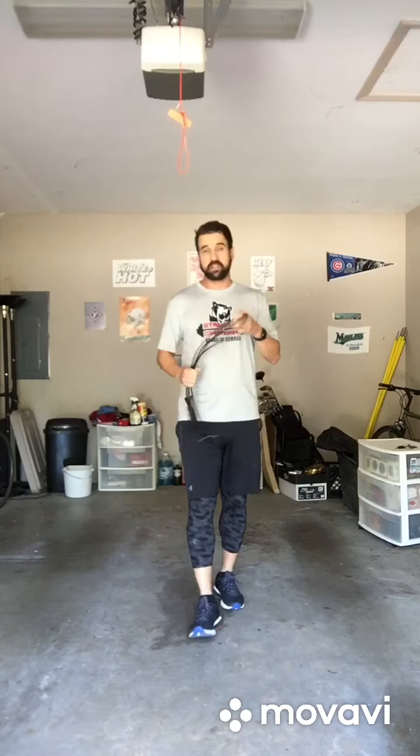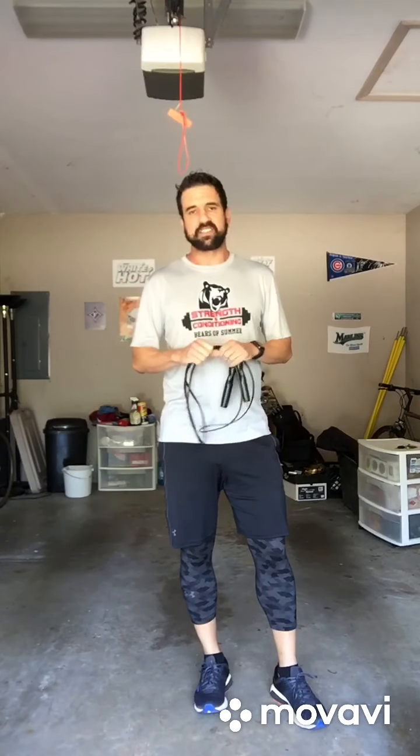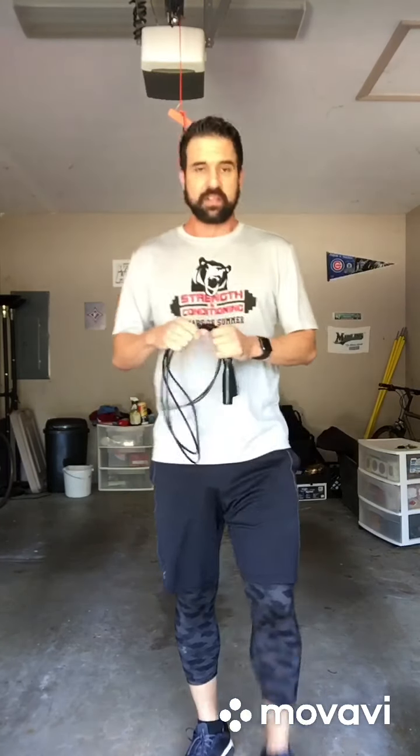Those are a few basic jump rope variations — try them out. I like to do them maybe 20 seconds at a time, add 5 seconds a week. You can do them between exercises or wherever you want to stick them, but it's a very good device.